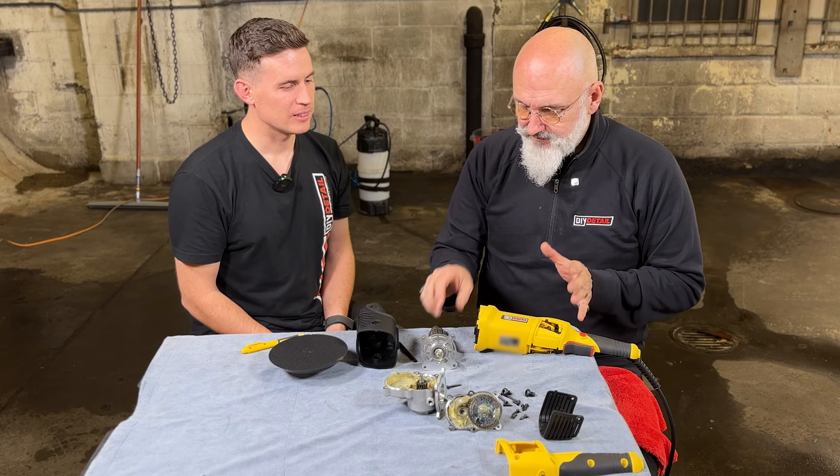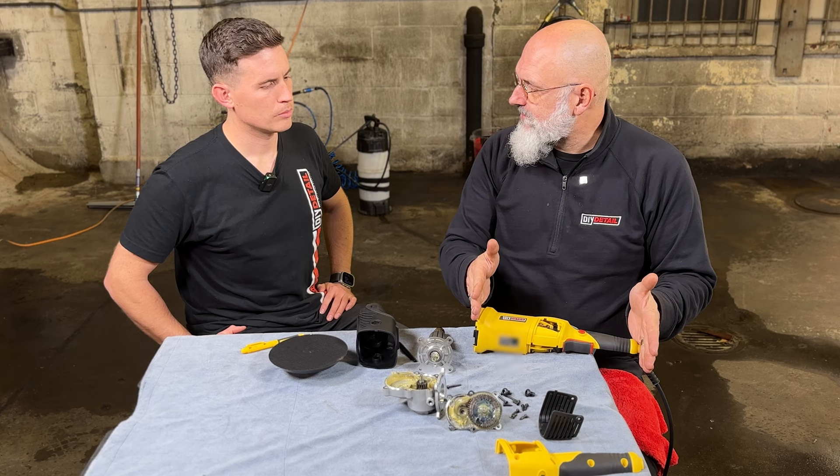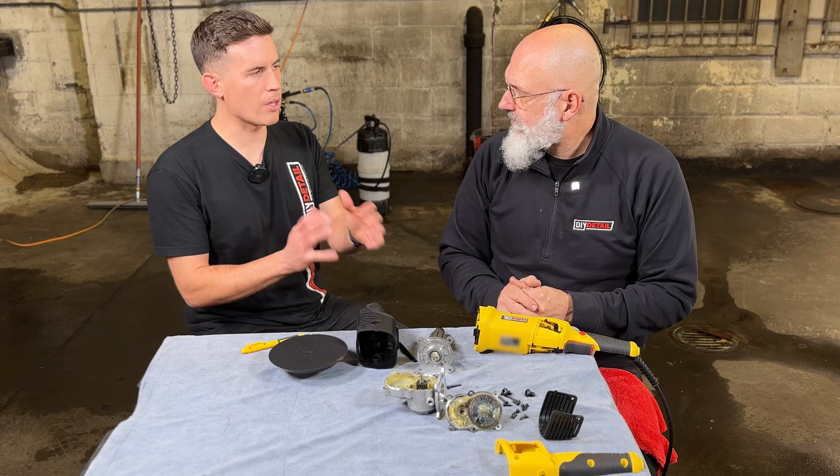We sort of went overboard on the motor for a couple of reasons. For our DA polisher — which is a separate video — we have a 25-millimeter stroke DA, and that stroke and offset takes a lot of power. We decided for simplicity, for users, and for parts availability, that this part of both machines would be identical. There's no difference between this half of the DA and the rotary. So the 1100-watt motor is a little overkill for the rotary, but it's great for the 25-millimeter stroke DA.